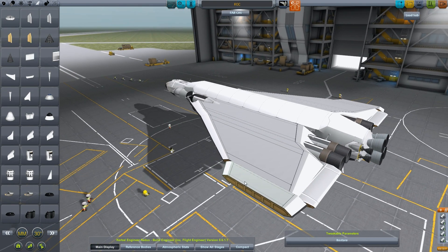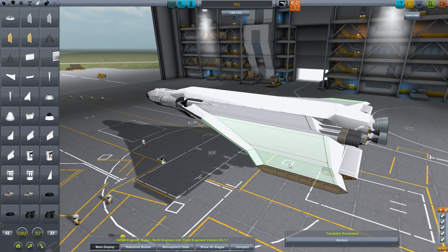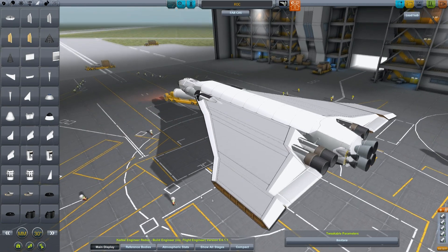Now we have this. As soon as I started messing around with adjusting it, things went weird. It's behaving itself this time though, so that's good.